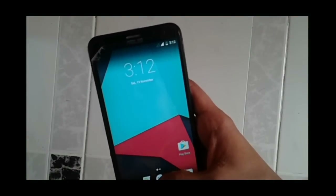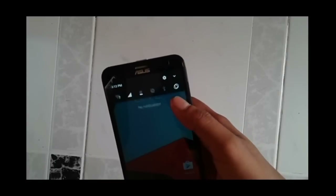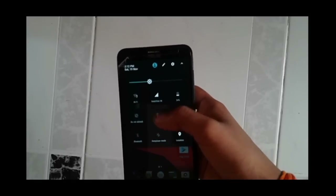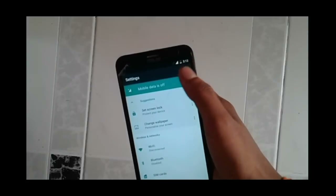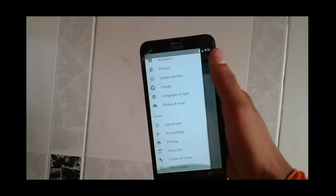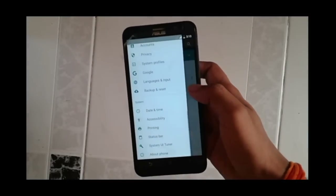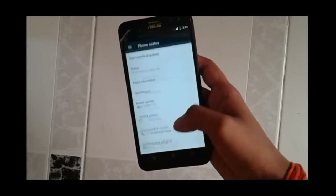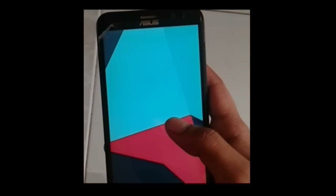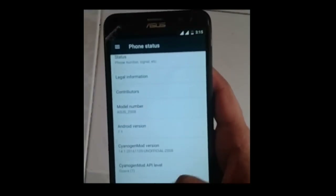We have successfully installed CyanogenMod 14, the Android Nougat version, for the Zenfone 2. There is a small change in the app drawer from Marshmallow — you can see a new Suggestions tab, and the Settings also appear in a different manner. On clicking the Android version it confirms it is Android N. One drawback is that it does not come with custom Easter egg games like Android Lollipop and Marshmallow used to.